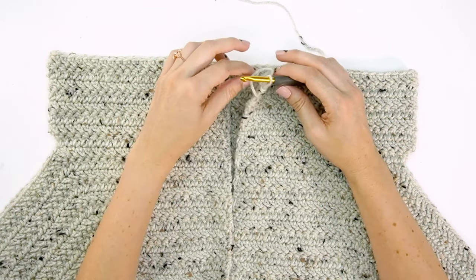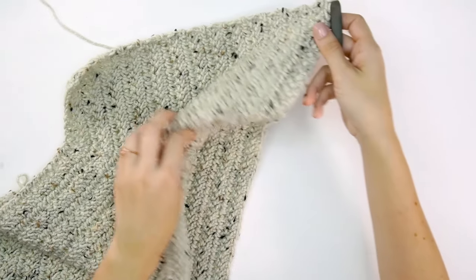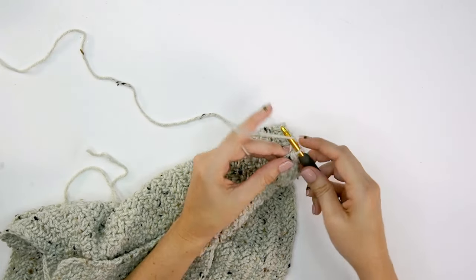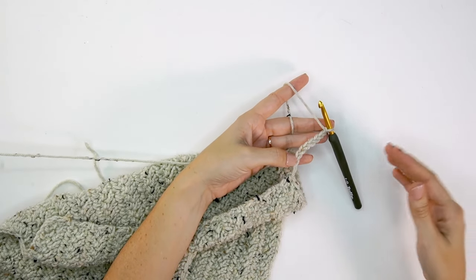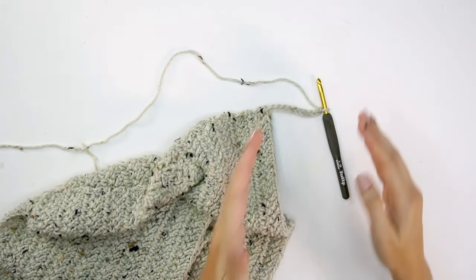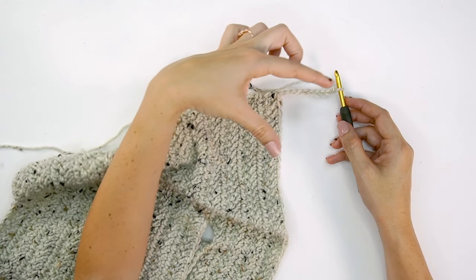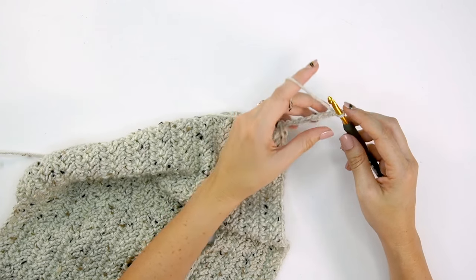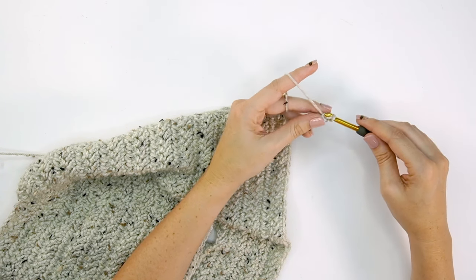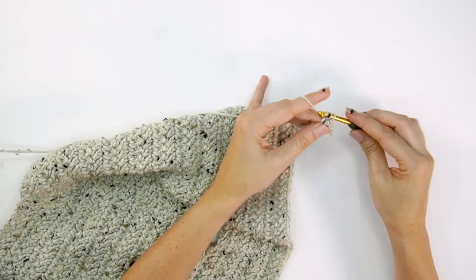When you have the length you want, it's time to start the ribbing along the bottom. We're going to work across the bottom of the cardigan, starting with some chains. For myself I'm chaining 10 for the crop version — I might do a wider band on the longer cardigan. Chain 10, then single crochet into the second chain from the hook and across, so at the end of this row you'll have nine single crochet stitches.